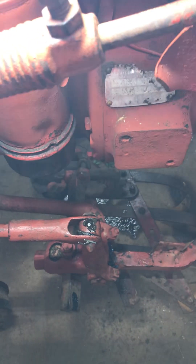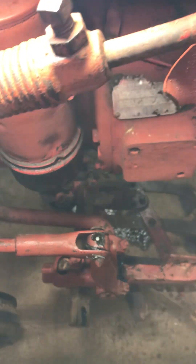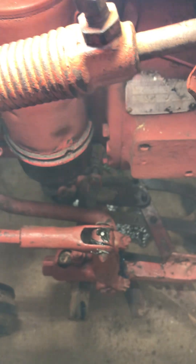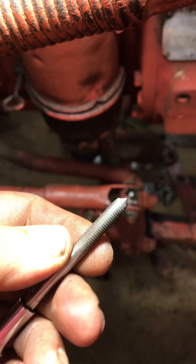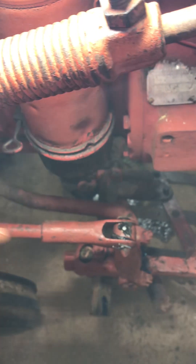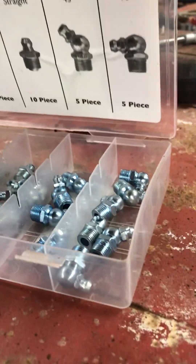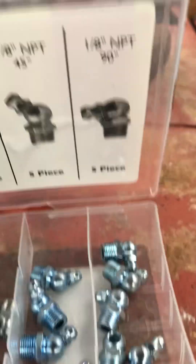Nothing to it: just center punch, 7/32" drill bit, drill it, then take a hammer and tap your threader in there to get it started. Beat the threader down in there — it's tapered, so get it started, then screw it down until it stops. When it stops, don't force it — back it out. You don't need much thread for a grease fitting. Do not use an 1/8" fitting — you've got to drill a big hole and use a pipe threader for that. Use the quarter-inch; smaller hole, less metal coming out. Use the small one — easy to deal with.